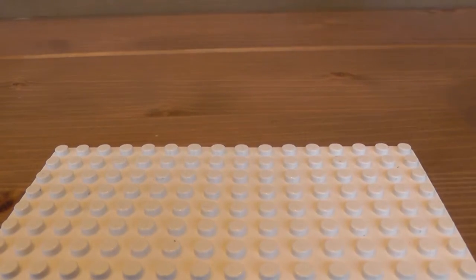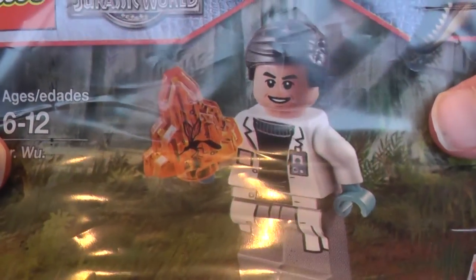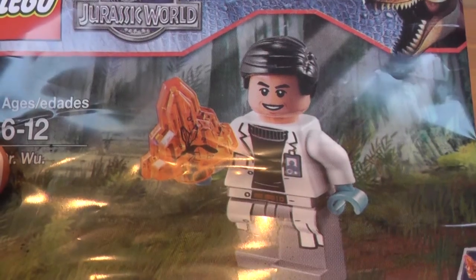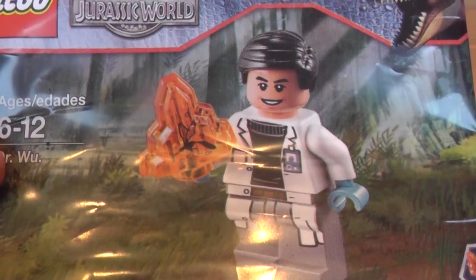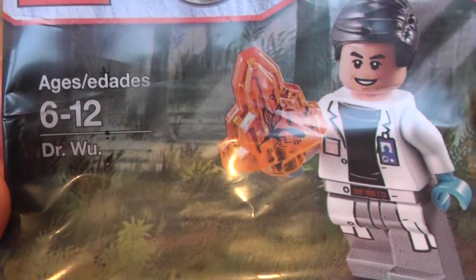Today we have got a Lego Polybag review of the Lego exclusive Jurassic World Doctor... Oh my word, I've forgotten the name of the character! Somebody tell me in the comment section down below. Oh wait, it says on here — Doctor Woo!